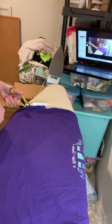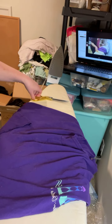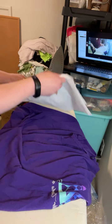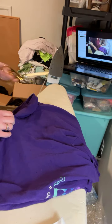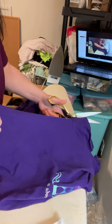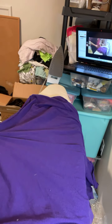I moved my sewing area to the basement because the dining room was just too small. This is a clean t-shirt — it was washed and there is no softener or softener sheets used. I prefer that because it just makes ironing on the interfacing or stabilizer work better. I'm cutting up the seam of this shirt all the way up underneath the armpit area and into the sleeve — it doesn't have to be perfect. I'm actually recording this live on Facebook and also on my laptop for my YouTube channel.